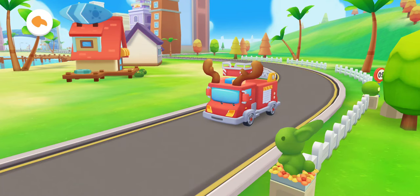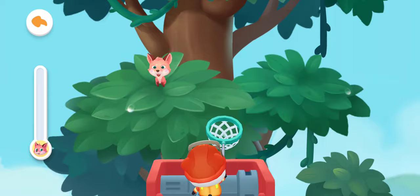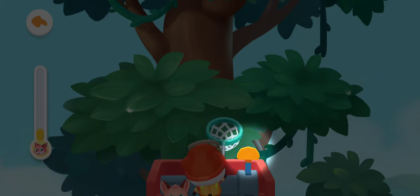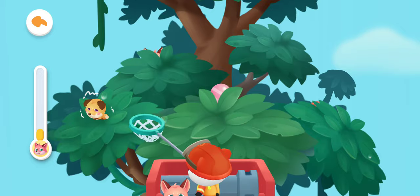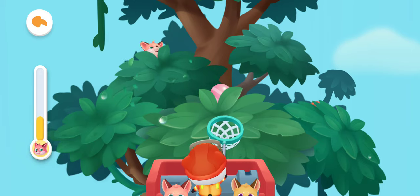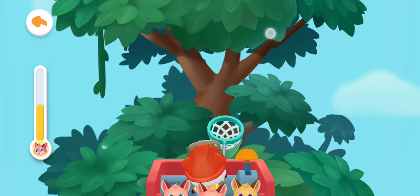Miss Mei Mei, don't be afraid! Firefighter Kiki will act immediately! Tap the bush — the baby fox is hiding behind the bush! Slide the joystick and go to the bushes above for rescue!